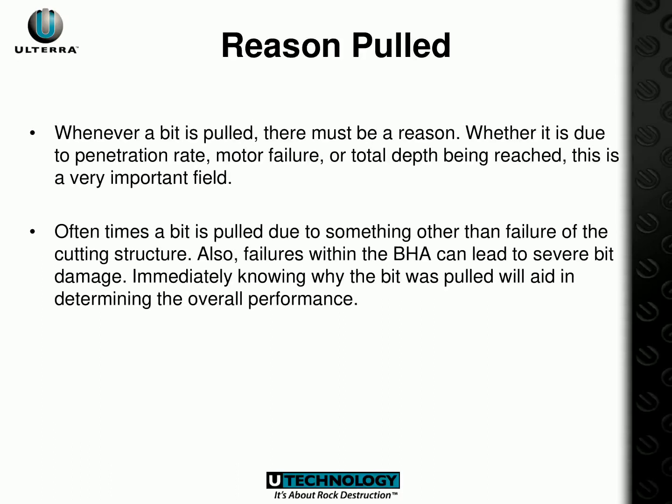Understanding why a bit is pulled during a PDC dull grading operation is paramount. It is essential to identify if it is caused by penetration rate, motor failure, or total depth being reached, to correctly assess the bit performance. Besides cutting structure failure, there can be failures within the BHA that may detrimentally impact the bit. Therefore, it is vital to ascertain the exact cause of the pull to evaluate the operation's performance.